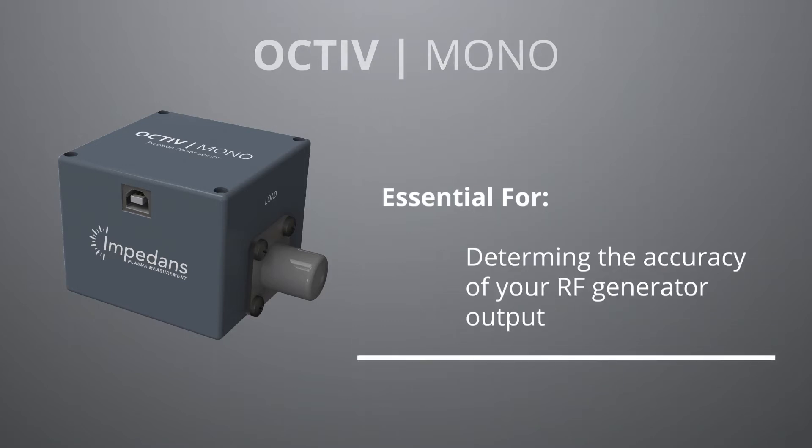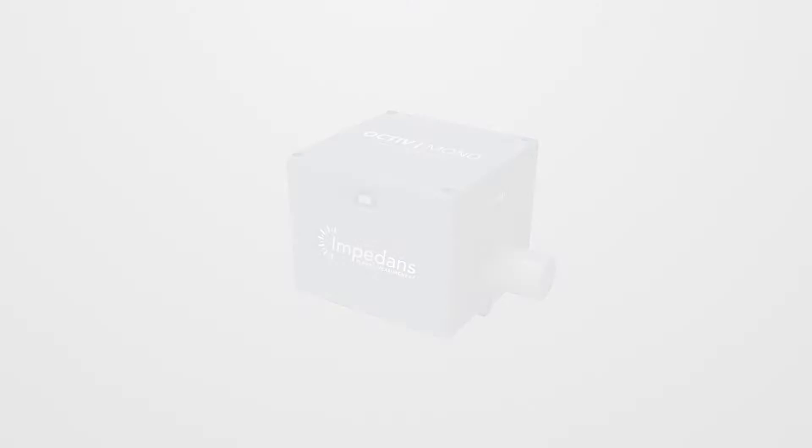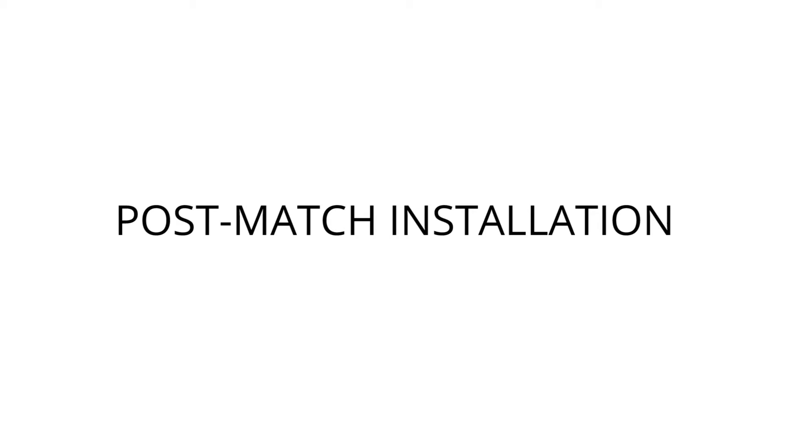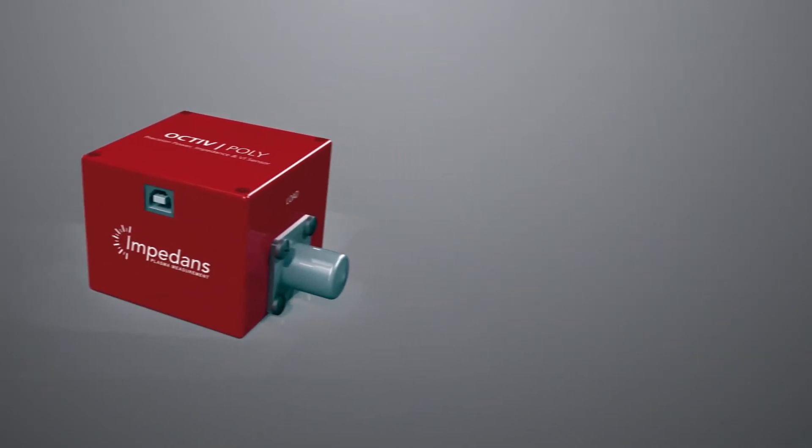The Octave Mono takes the confusion out of choosing a precision RF power sensor and reduces your cost by providing a one-sensor-fits-all solution. The Octave Poly is a high-precision, high-resolution sensor and high-speed data acquisition unit combined.